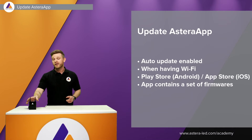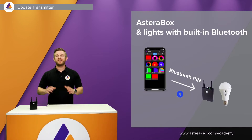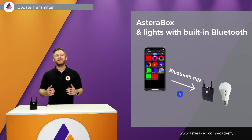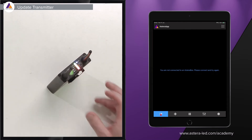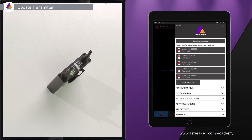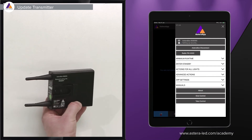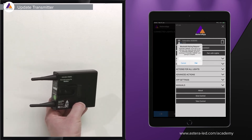Now that the app is updated — which contains firmwares for both the Astera box and the lights — we are ready to update the Astera box. Turn on the Astera box, connect it with the Astera app, then tap the three lines in the top right corner and hit 'Refresh Connection' so it searches for all available Astera boxes. The label on the back of the box shows its name. Tap it, enter the Bluetooth pairing PIN, and press 'Pair'.